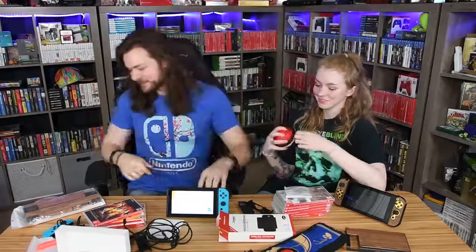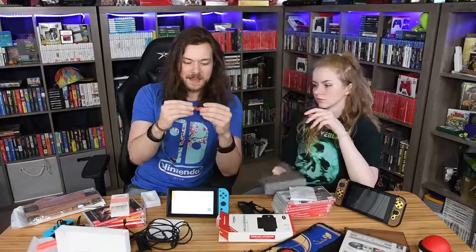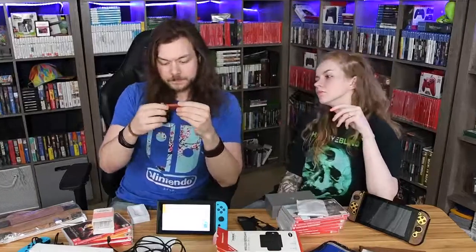Oh, you got one of the connectors. I got one of these — it's a little Mario brick design. I'm pretty sure this is only going to work when it's hooked up to a dock. When you open it, we're going to have to go downstairs with this so I can show you how it actually works.